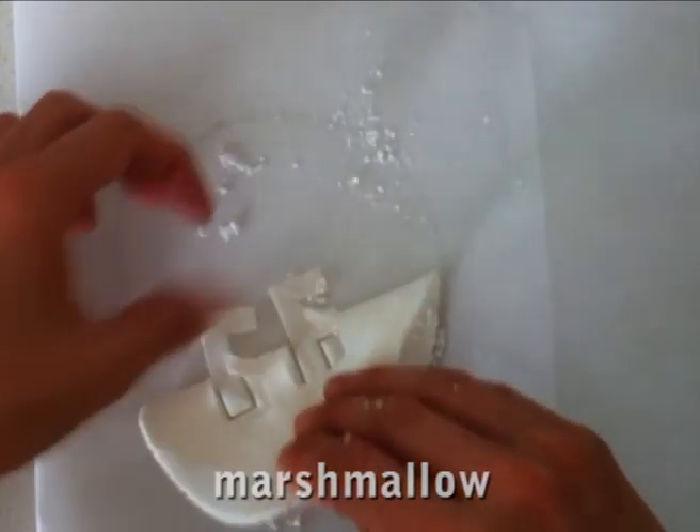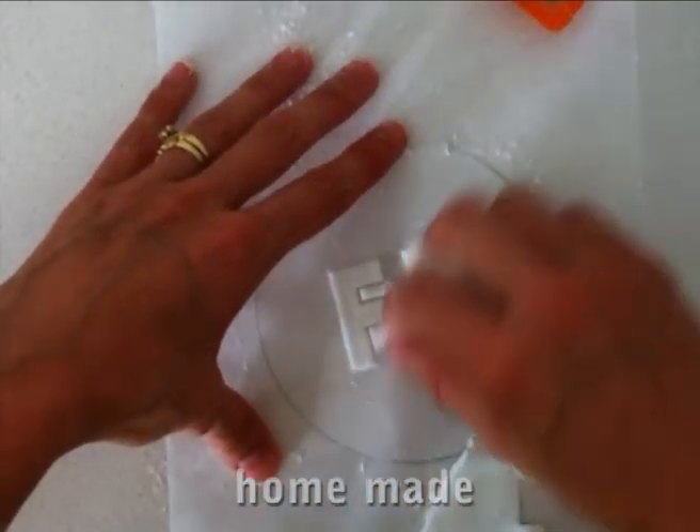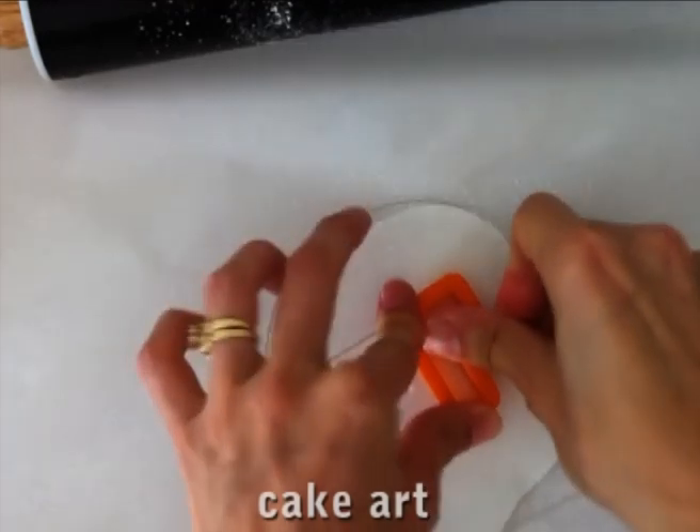Now you can use gum paste of course for lettering, but we are comparing the performance of each of the fondants if that is all you have available to you.